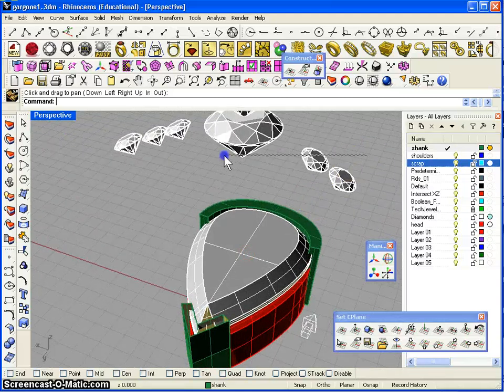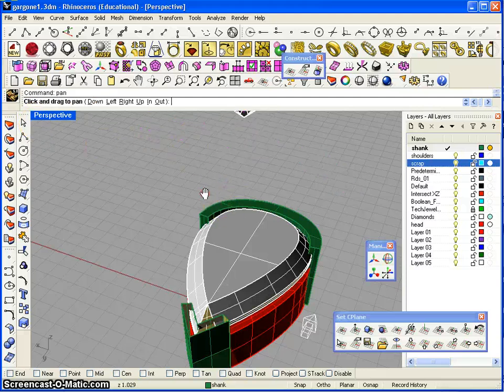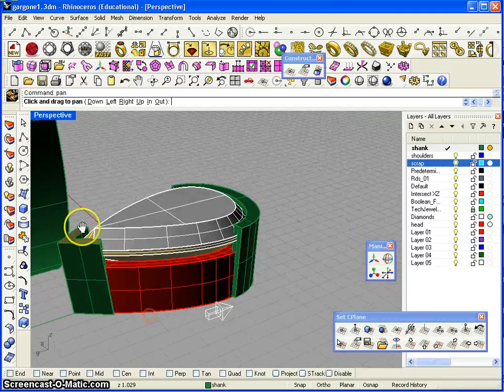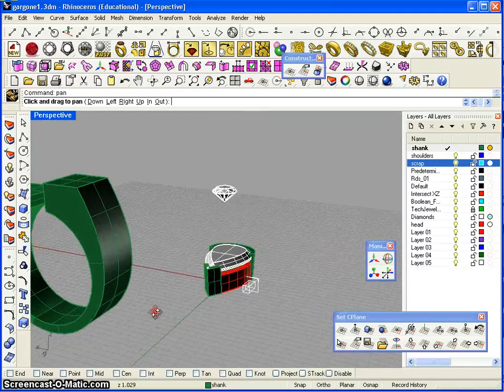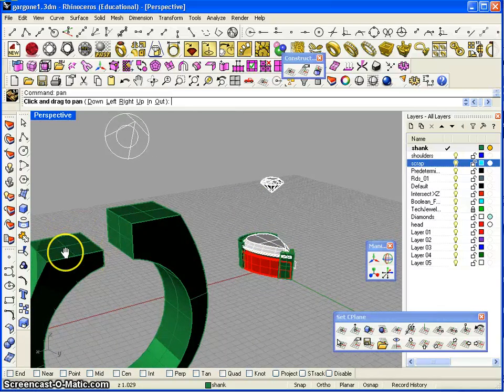Here we see the stone and everything's looking really good. These diamonds on top we will just have to hide again because we're not going to use those for now — Control+H. So this is what we have. All we have to do now is cap the holes on the end prong, and then we're going to have to take this whole head, lift it, and set it up here.